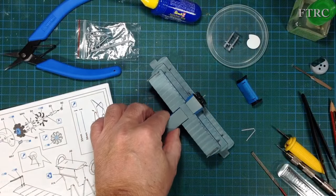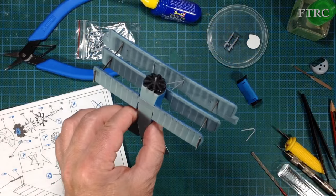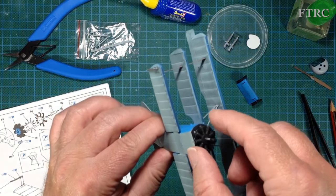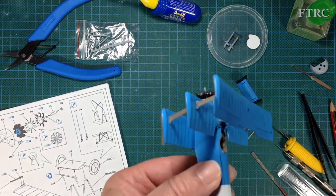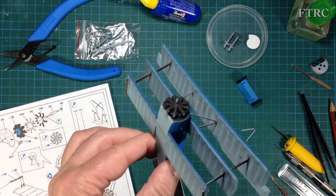Here we have the little Fokker with the wings on and that lovely little engine in there. It rotates, so when we put the propeller on it'll rotate and the motor will rotate too. It's a really cute little engine and the detail is actually quite good — quite happy with that.